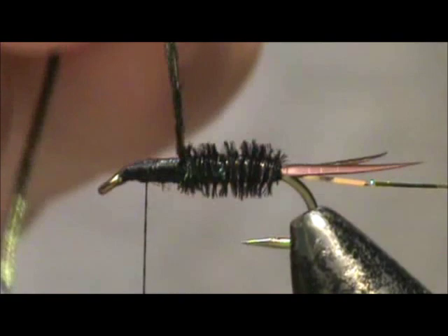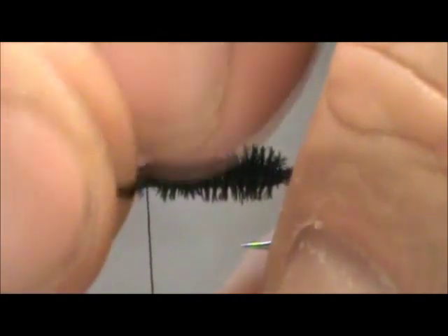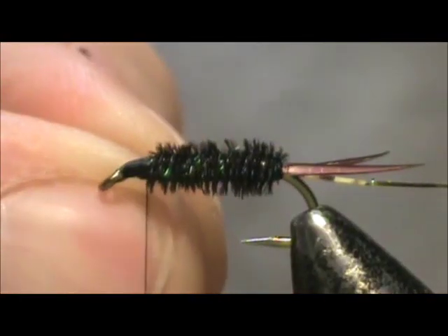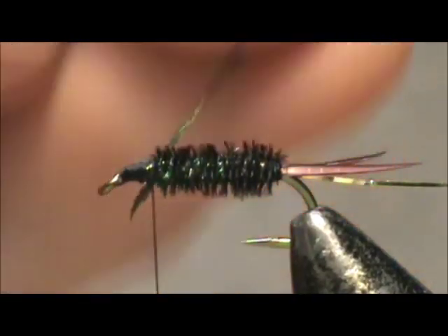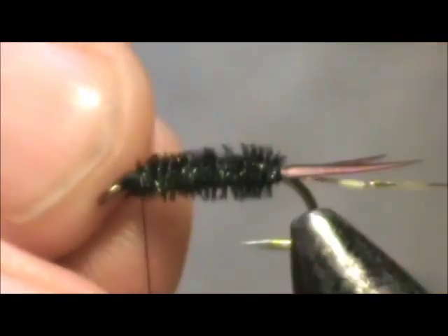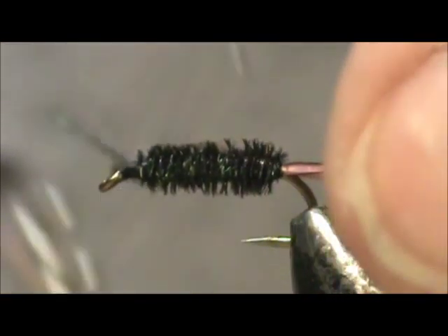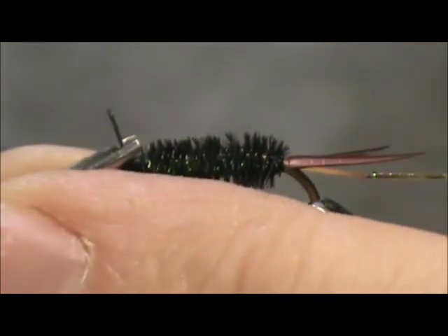This is a fantastic trout fly. When nothing else seems to work, give this a shot and you will be surprised at the number of fish you catch. I'm going to have to put a thread wrap there because one is short. I'm going to give this second one a couple more wraps, and tie that off. You can just break away the excess or trim it off.